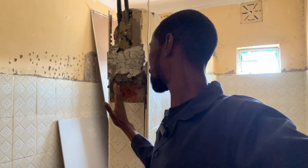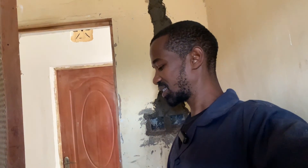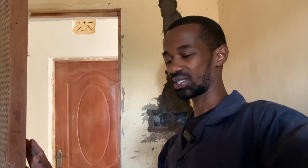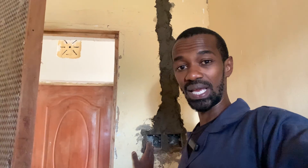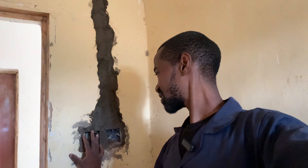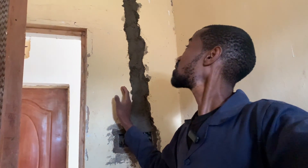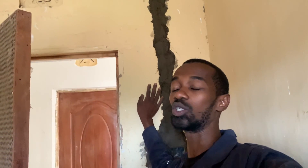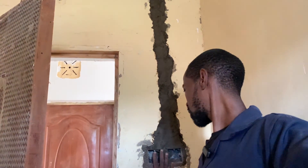It doesn't make sense to have these switches here, so as Top Heights Electricals and Electricians we have transferred these switches from here to a wall where it does make sense. This wall is here and it is easily accessible — once someone opens the door they can access the switch to turn on the lights as well as the instant shower head. After plaster work and paint work, what will only be visible here are the two switches, and the work will look neat.